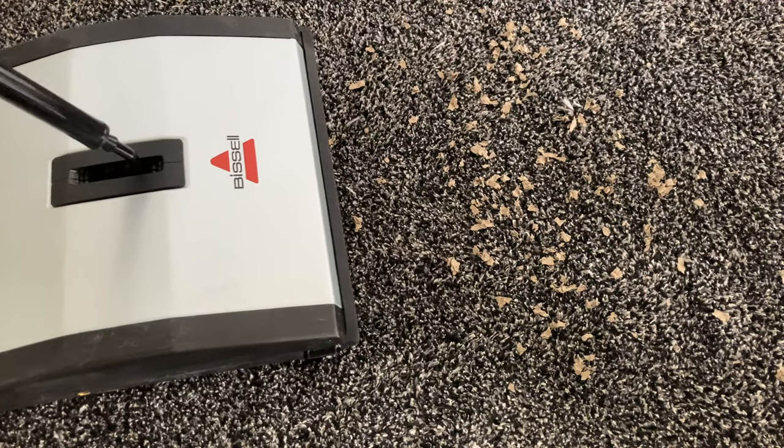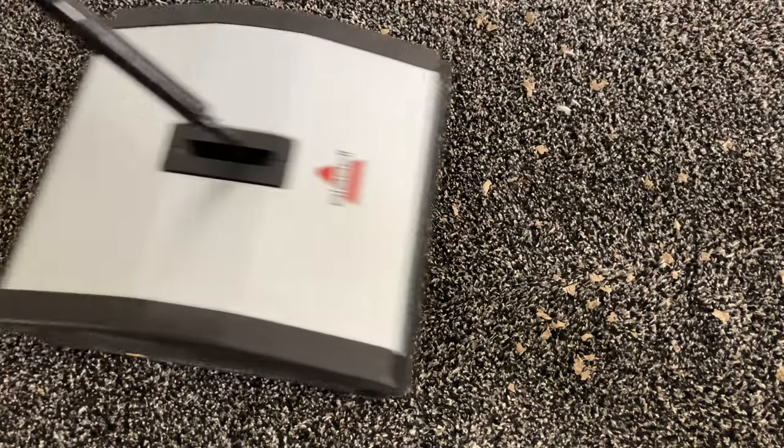So that's the story. The Bissell Natural Sweep is retro, but it still has some distinct advantages over modern tech.